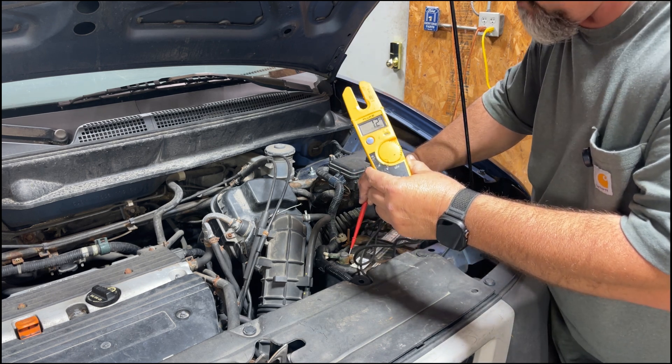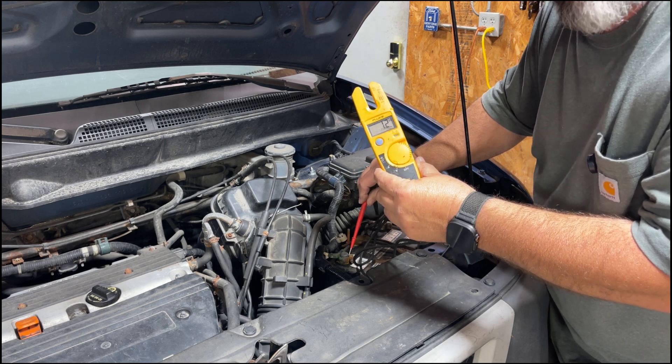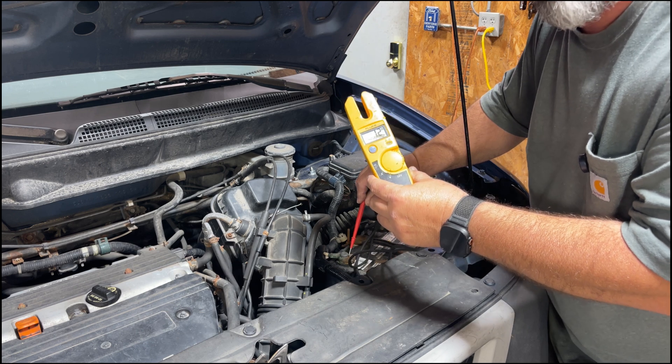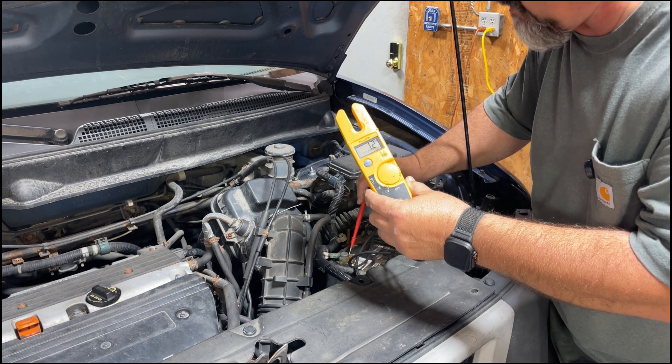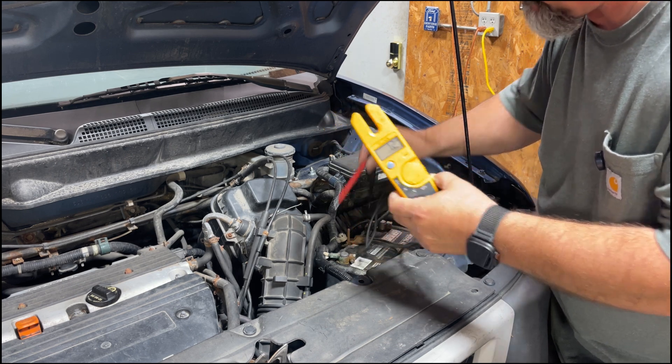A good battery in a state like this is going to have about 12.4 to 12.6 volts. It should never typically drop below 12. If it does, there are probably problems on the horizon. Right now, this shows a good battery.